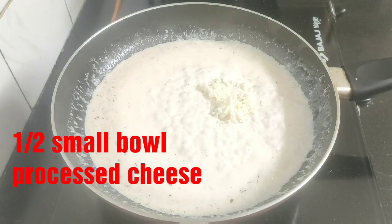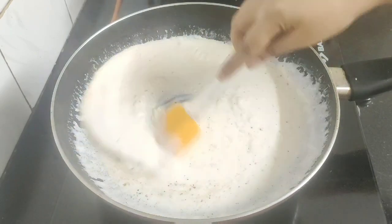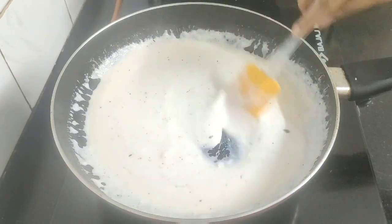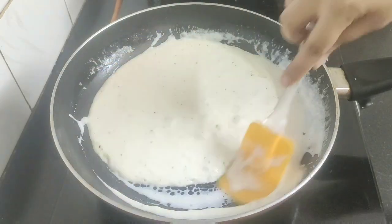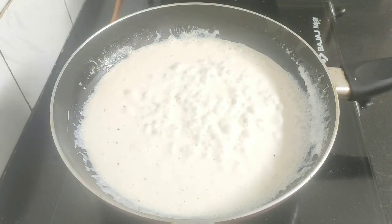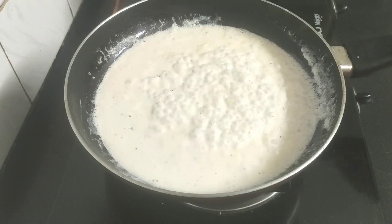Next, add some grated cheese. You can use processed cheese, cheddar cheese, or parmesan cheese. Mix well and let this simmer for a while until the cream thickens. By now the cream has thickened, so I will turn off the flame.